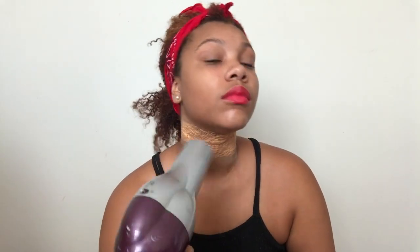This is optional, but you can go ahead and blow dry it if you want it to dry a little bit faster — that's completely up to you.